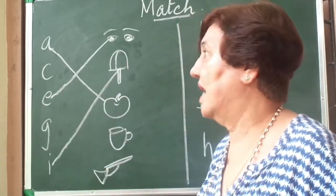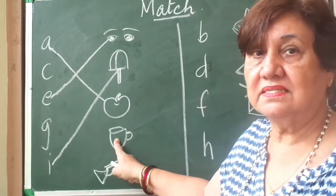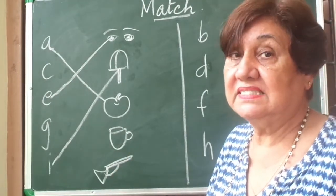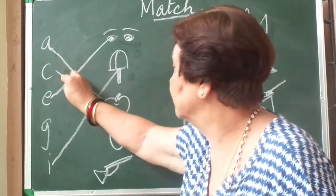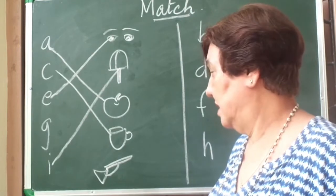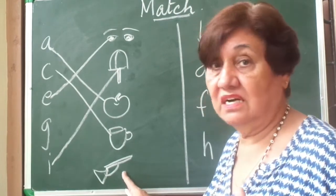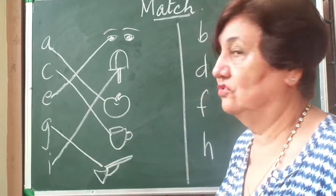I match ice cream with I. Now look at this — what is this? This is a cup. Now what for cup? C! Where is C? Here's C. So I match C with cup. And this you all know — I even showed you the gun that I have in my house. G, G, gun — and I will match it with G.